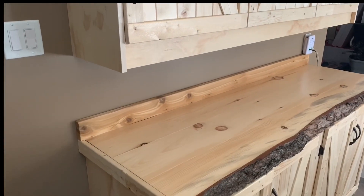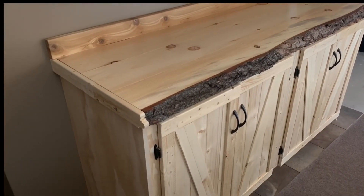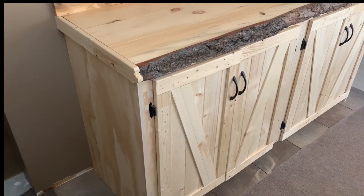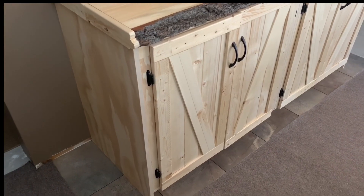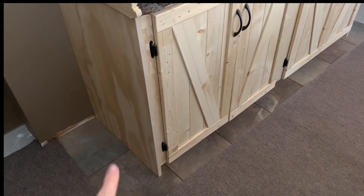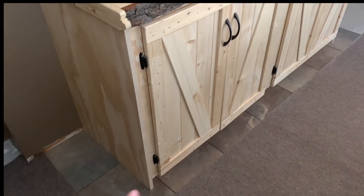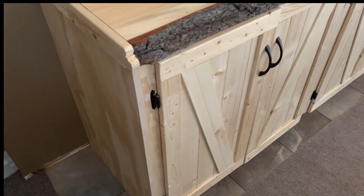You guys, I'm so proud of him. I can't believe he built this by hand — it's exactly what I wanted and I absolutely love it. We decided to go with a very natural finish to seal the wood but also to see all that beautiful natural wood grain. I love the hardware he chose and how he did the little cross design. He did put some tile underneath the cabinet for me.